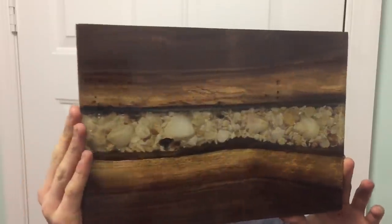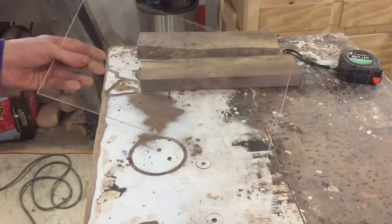What's going on everybody, welcome back to the channel. Today I'm going to show you how to make this gorgeous seashell river board out of epoxy and a walnut slab. So let's get started.